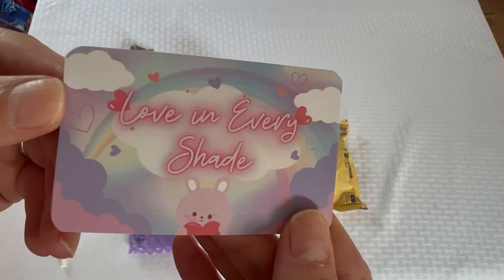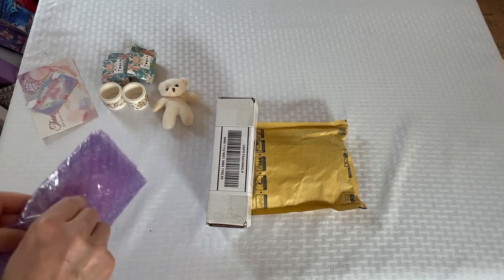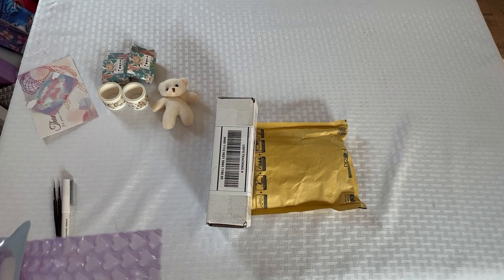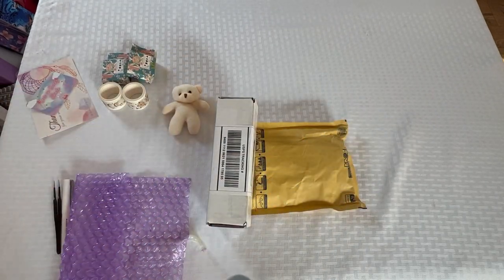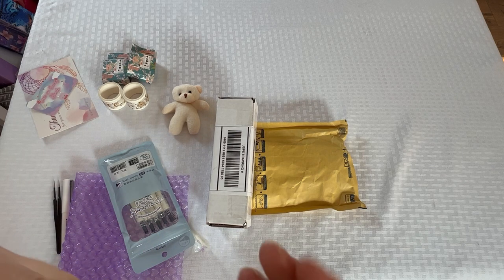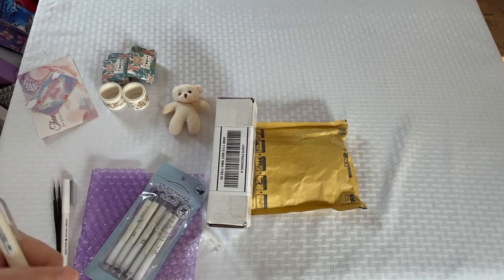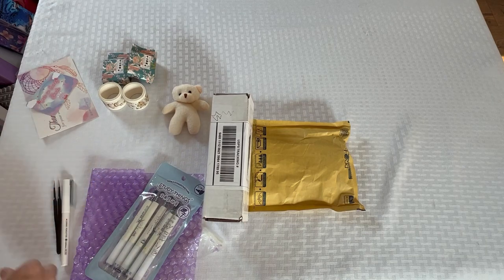And then 'Love in Every Shade.' There's another coupon code. I'm thinking maybe I ordered something — let's see what this is. Oh cool, study things! I did not order this, this was a gift, and this was a gift. These are some kind of pens — I got this gift from them. There are six pens in there. I just took the wax off the tip. Oh, they write nice, very nice!